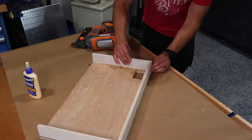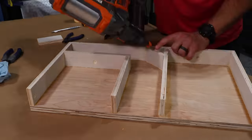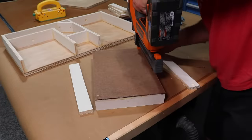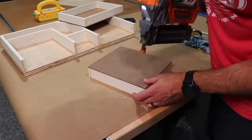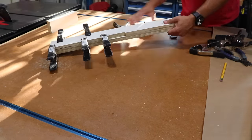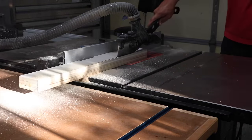Finally, time for assembly. Everything goes together with glue and brad nails for the most part. There are two small drawers in this design, and I didn't want to give up valuable space to drawer slides, so I'm opting for slideless drawers using the slick side of some hardy board to act as a low friction bottom. Now to square up the fence elimination we made earlier.